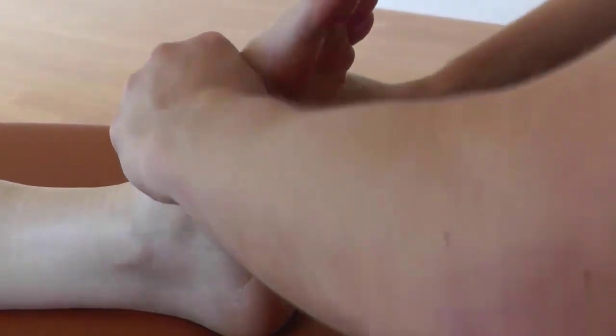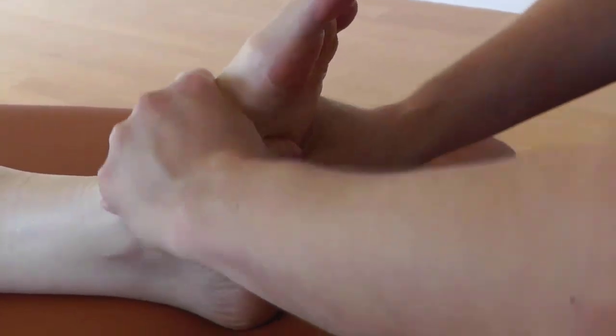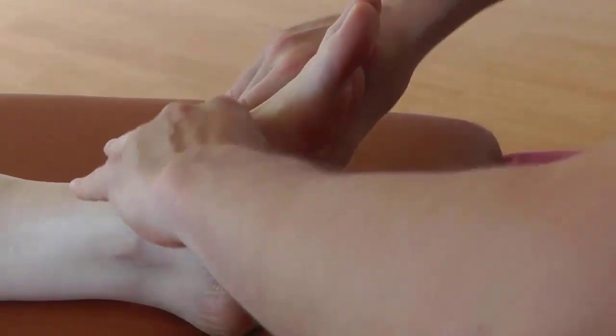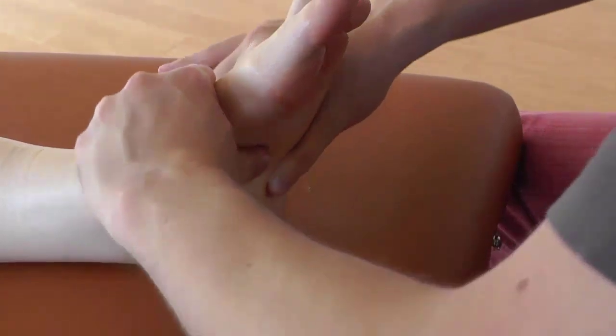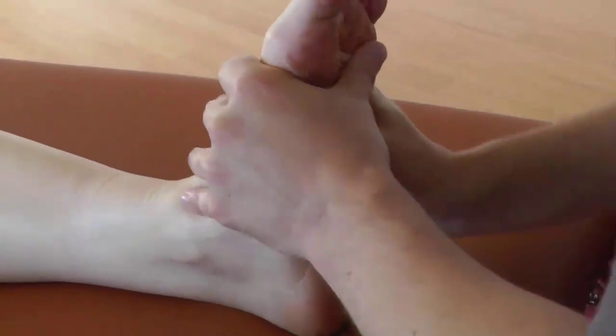From here, we'll do the plantar spread. Same idea — as you rock forward, your thumbs come together to help you sink in. As you rock back, give your thumbs and hands a break while maintaining contact with the foot.